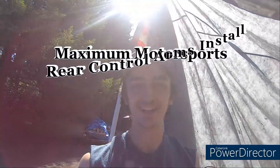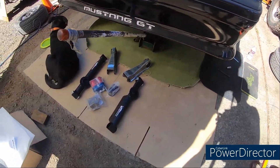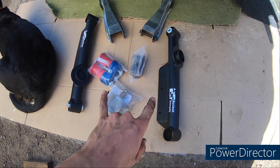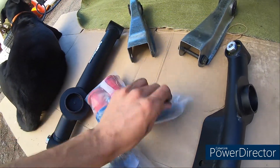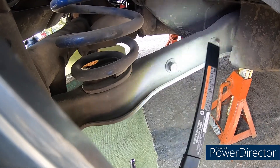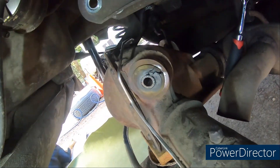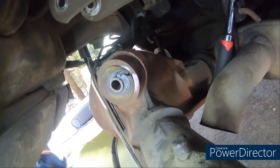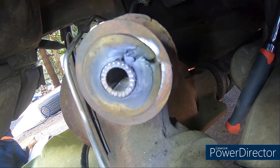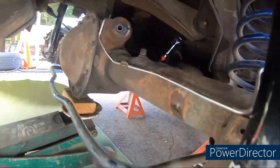Today we're doing some upgrades on the Mustang - mainly the lower control arms and upper control arms with upper differential mount bushings. We're gonna be replacing the whole arm that holds the spring, and these worn out bushings are totally shot. I've already taken this upper control arm halfway off just to show you the condition of the bushing.